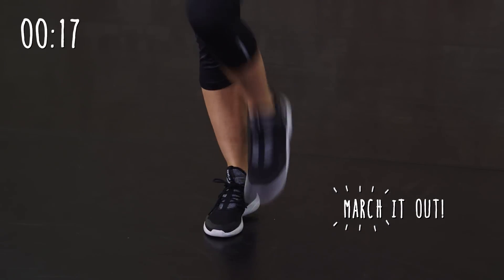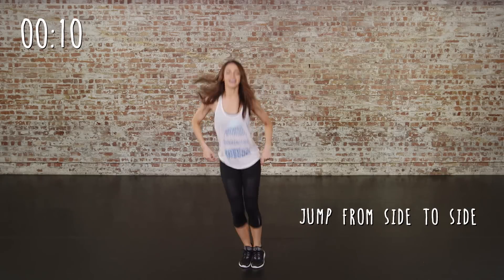And some marches. This is to get the whole body moving, get the heart pumping. Moving on to some jumps. Really get that heart pumping.